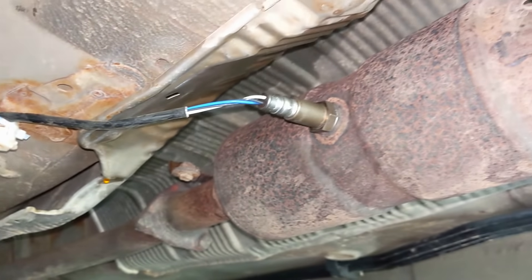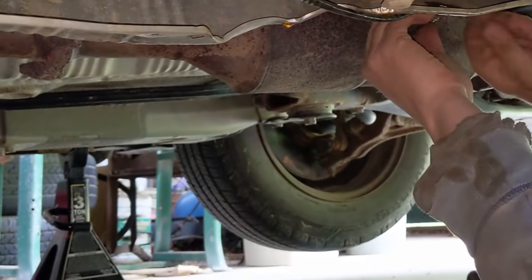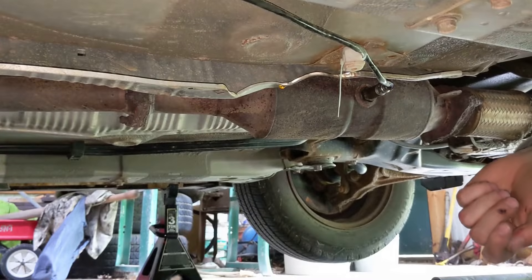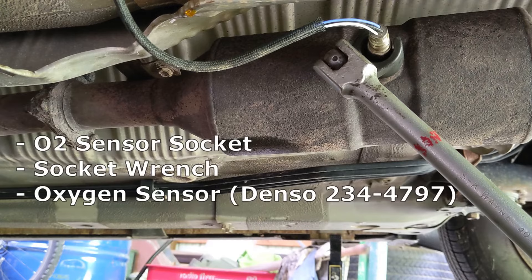First things first, make sure the car is safely lifted with jack stands so we have full access to the exhaust system under the vehicle. The downstream O2 sensor is located just after the catalytic converter. Here's what you'll need for this job: an oxygen sensor socket, a socket wrench, and a new oxygen sensor.